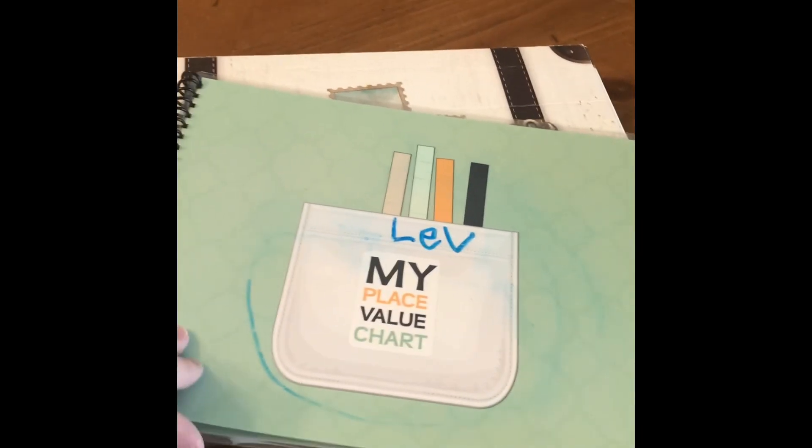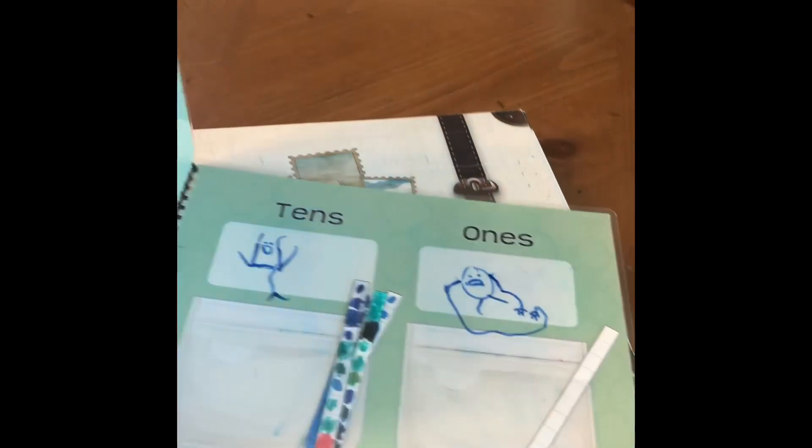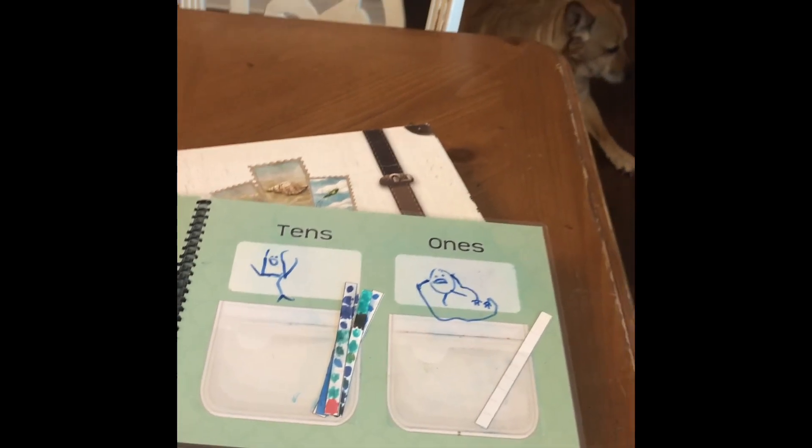This is my son's place value chart that he used last year when he did level one. His eye got erased. It's laminated, so my kids would draw on it with dry erase markers and they always made their numbers into characters, because both my little boys are just creative like that.